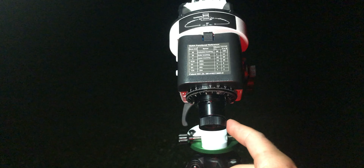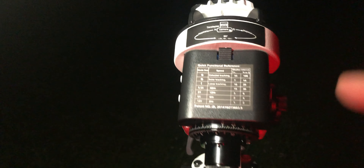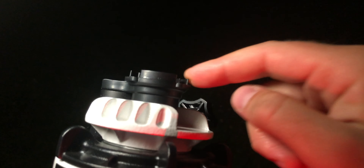I will show you footage from inside the scope — what you will actually see if you look and try to find Polaris, the north star, with this little illuminator right here that illuminates the reticle in red color, so you can better see the markings inside the scope and also the stars.